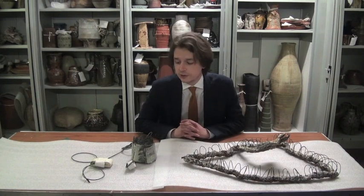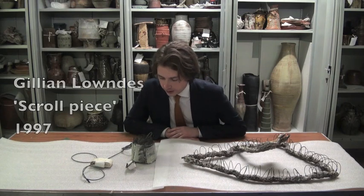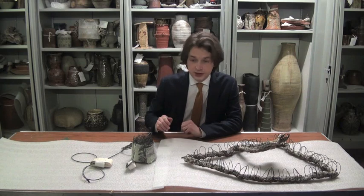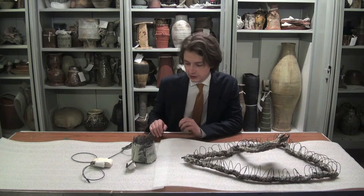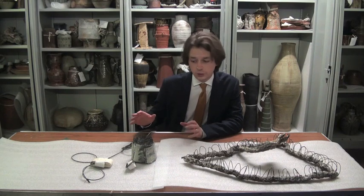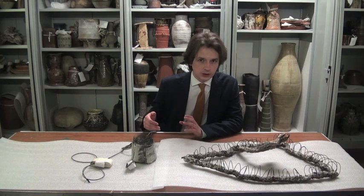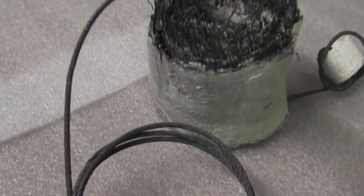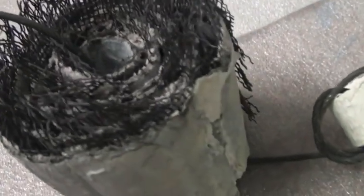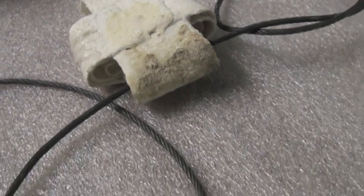Looking at a couple more works by Gillian Lowndes, we have this piece — another sculptural form, once again made with sheets of fiberglass dipped in a porcelain slip, taking a very similar form to the larger one we saw upstairs, but here using wire in a much more creative and playful way. These exposed pieces of wire, some of them in different degrees of rust and decay, are all piling out of the top of the artwork.